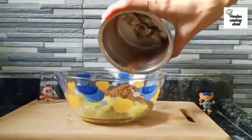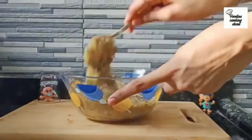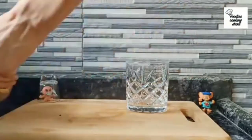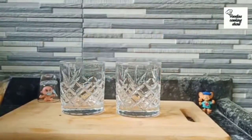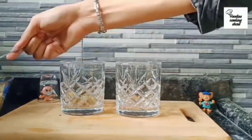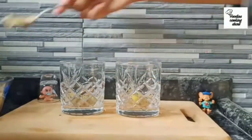Then mix cold water into the paste and enjoy your delicious mango panna.